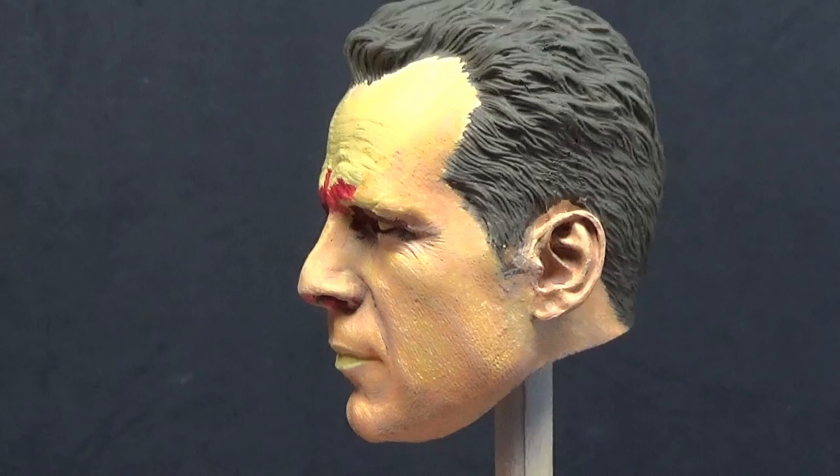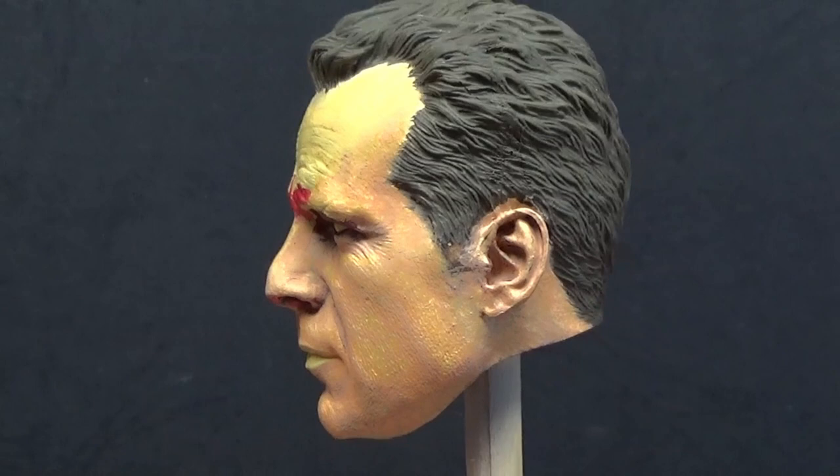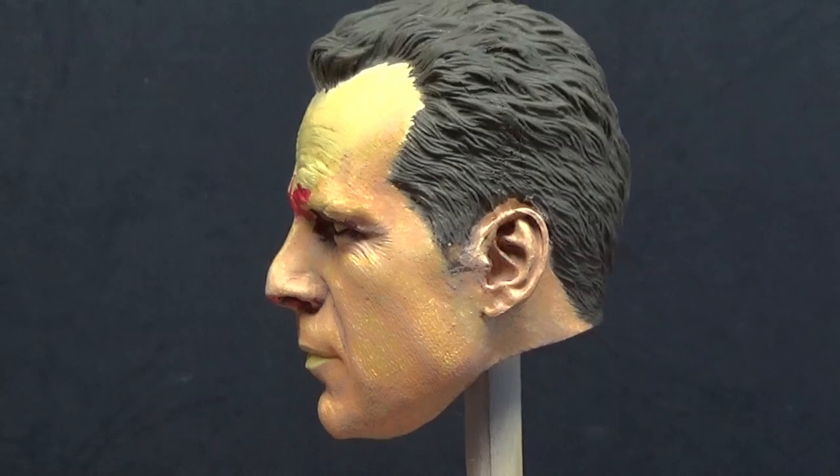It is a fairly straightforward technique. If you want to do a bust, I've got a German Panzergrenadier bust in 1:10 scale coming up. After I've done another head, I'm going to do an under-camera view but literally condense it down. I've also got a Han Solo head to do, and I will show stippling and everything on that one.